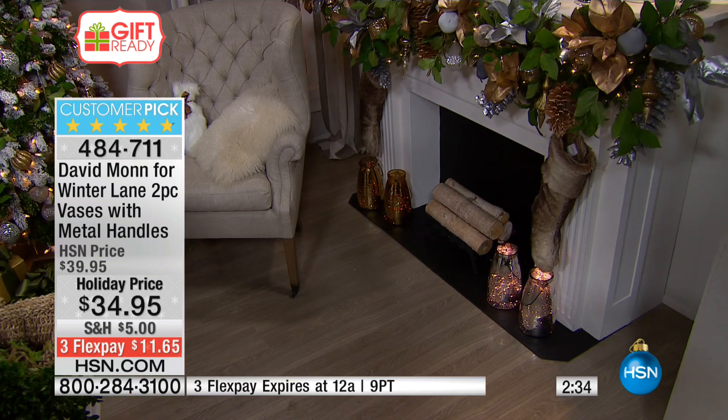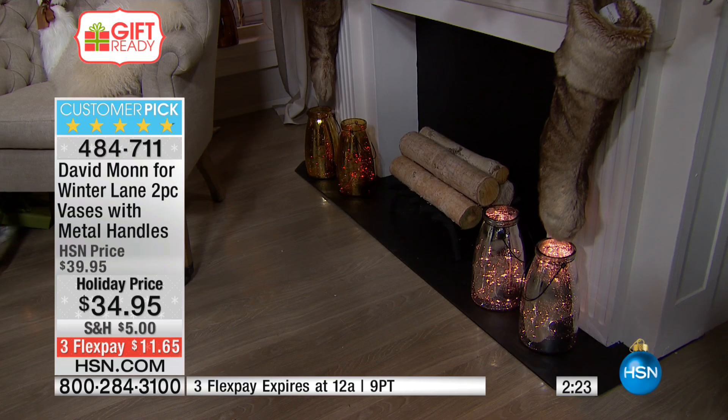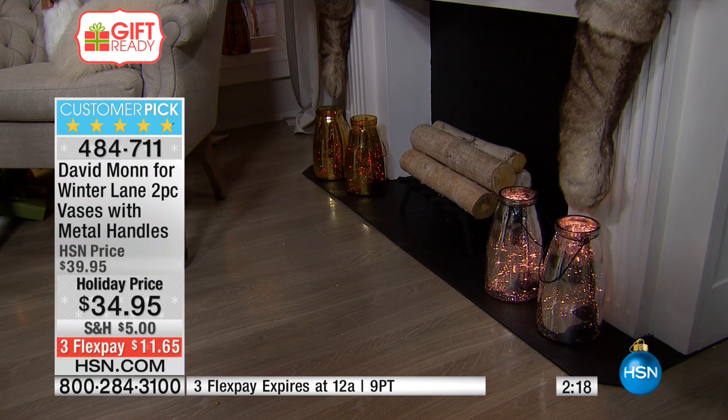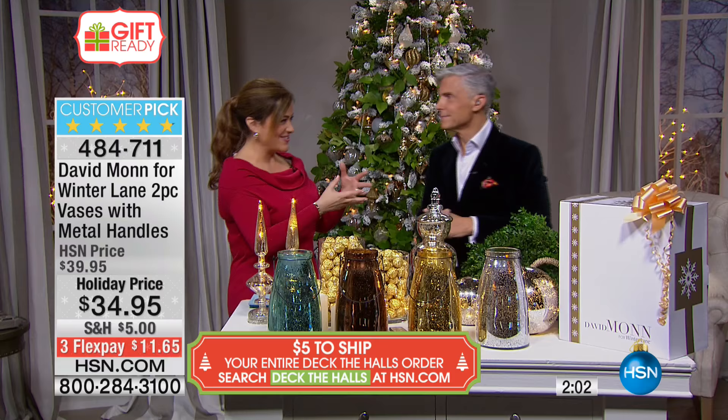Please don't let this price mislead you. Once you get this home, you will see the giant box come to your door. We have one shipping rate today for all your Deck the Halls items — you pay $5, you're done with shipping. Everything else that you buy today for our Deck the Halls event is coming your way on free shipping. You're getting two glass vases with the metal handles, whether you want to use these for flowers, with your votives or candles, pillar candles, whether you want to hang it outside or use it indoor or outdoor — it is one of those pantry necessities.